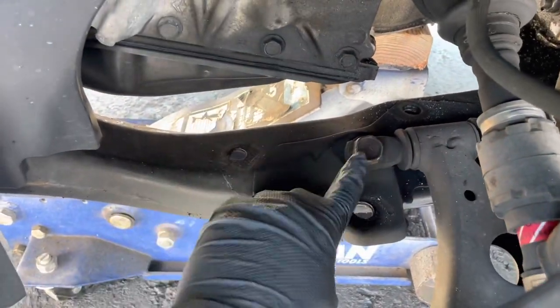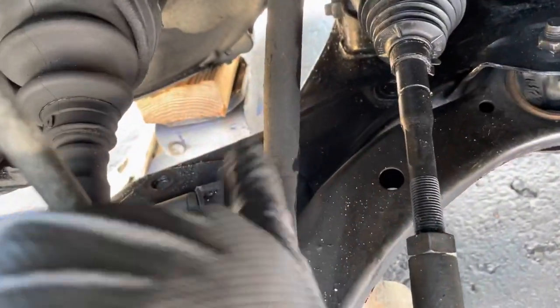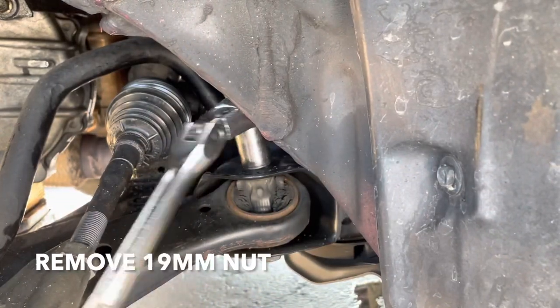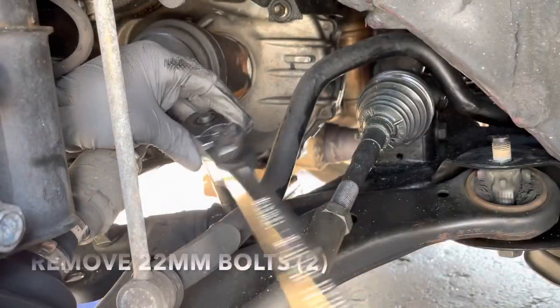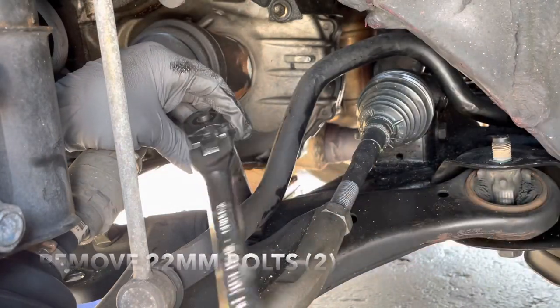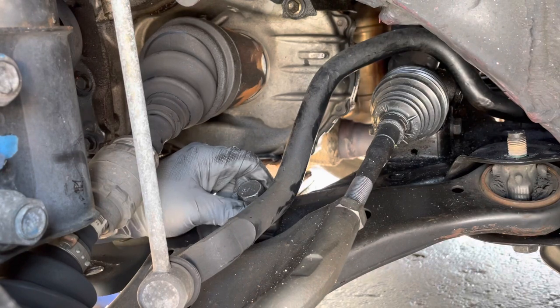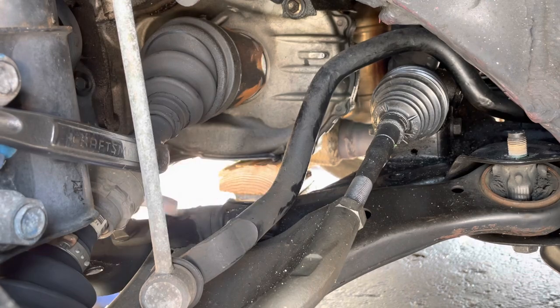Now that you got this mount off you can get to this — this is a 22 millimeter, so you gotta take off that one and that one, and this one up here is a 19 millimeter. The stabilizer bar is a little in the way, just pry it over to the side and get that bolt off.